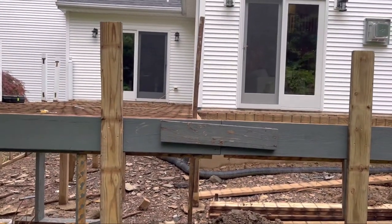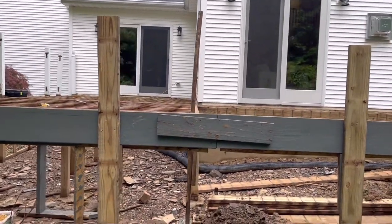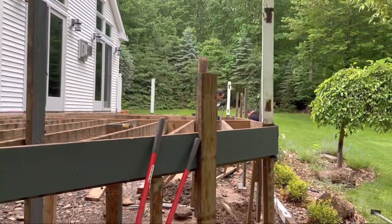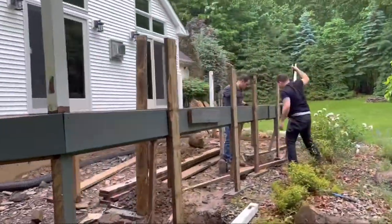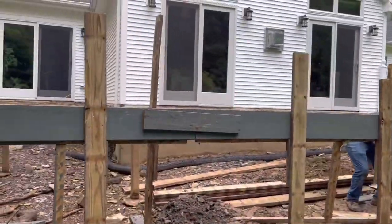As you can see, the deck isn't really level — it kind of comes up in one area. Right over at the end here you can see it has a steady upward slope, it goes up by two inches. So those footers have heaved two inches.